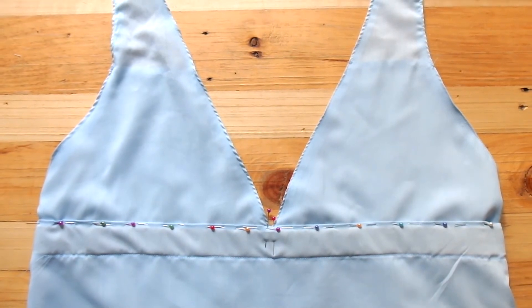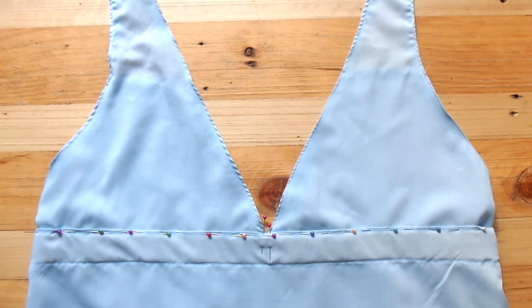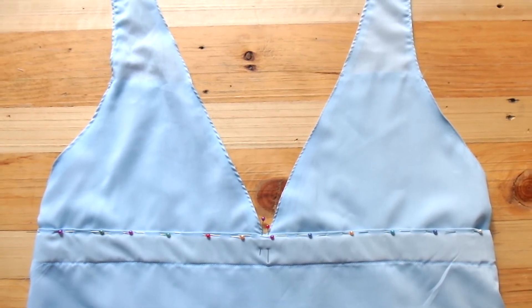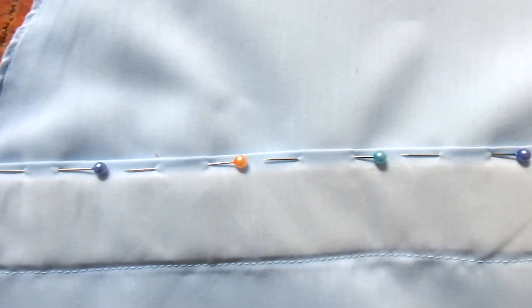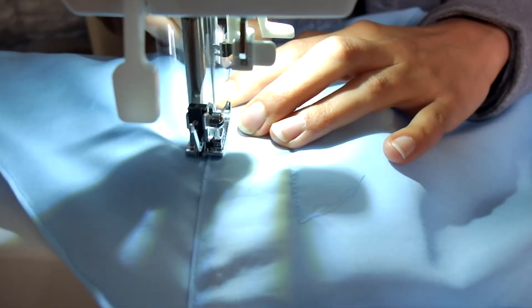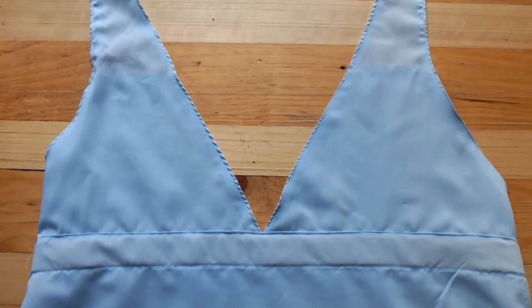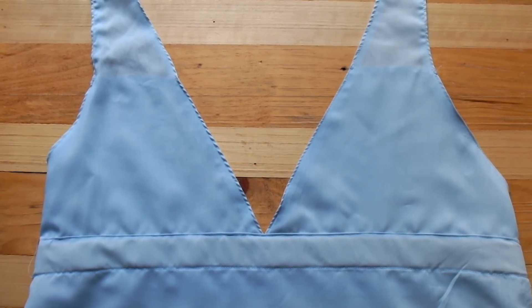Now we can attach the top and bottom pieces. Find the center of the skirt and attach the top pieces on either side. You might want to put some small folds into the front. Pin and sew just above the elastic but not touching it. The triangle pieces should pass the side seams. Sew the pieces together and you're almost done. I ended up pulling the sides of each triangle down into the skirt to make it fit flatter on my body.